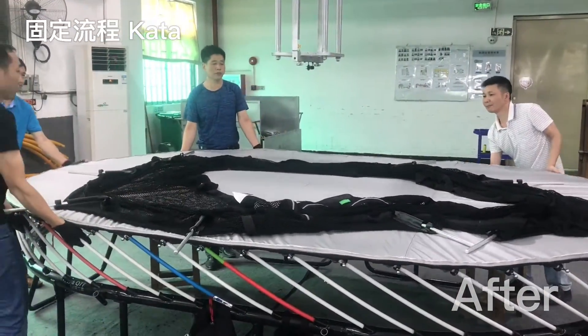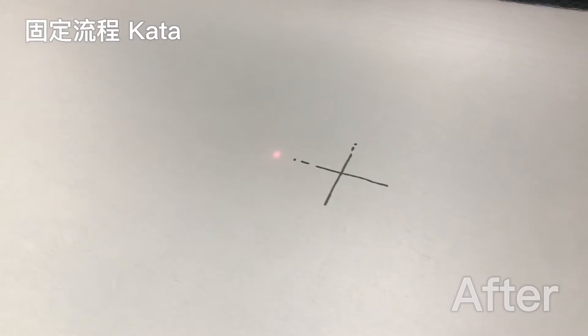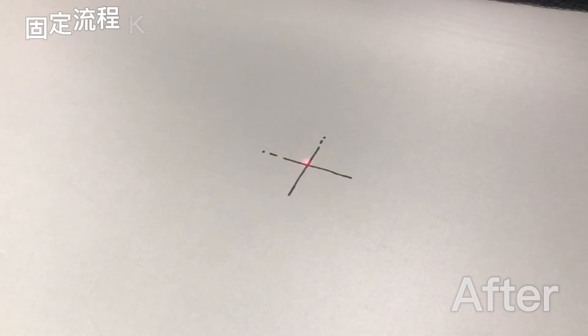We also put a laser guide in the middle so that when we're setting them up each time, we can always make sure the trampoline is perfectly centered.